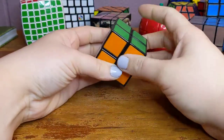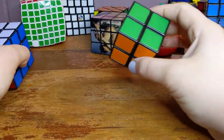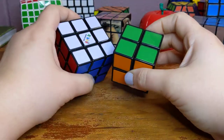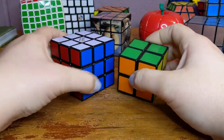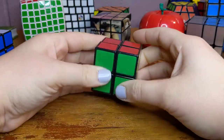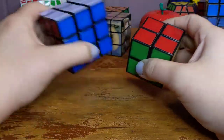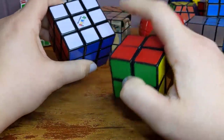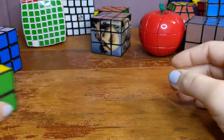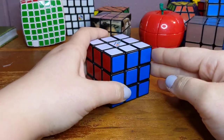This is the next simplest one — it's actually even simpler than the three by three. The way that you solve it is basically only the corner pieces, because it doesn't have a center piece or any edge pieces, it only has corners. So it solves basically like a three by three, but you only do the steps that focus on corners. So you have your two by two and your three by three.